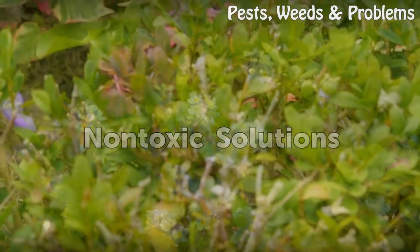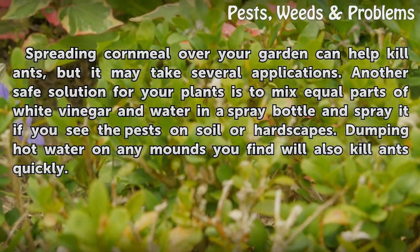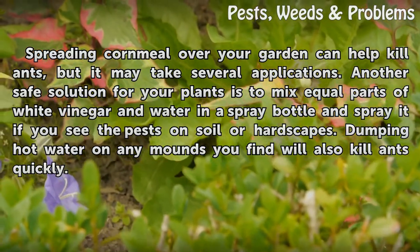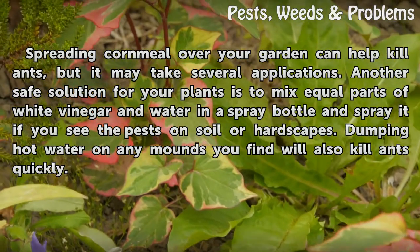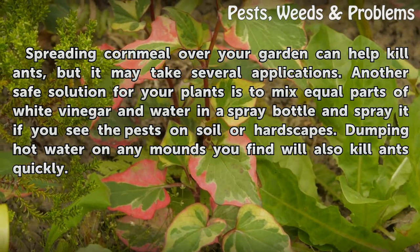Non-toxic Solutions: Spreading cornmeal over your garden can help kill ants, but it may take several applications. Another safe solution for your plants is to mix equal parts of white vinegar and water in a spray bottle and spray it if you see the pests on soil or hardscapes. Dumping hot water on any mounds you find will also kill ants quickly.